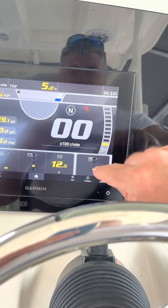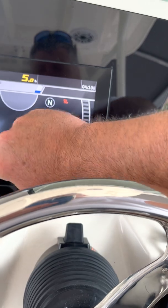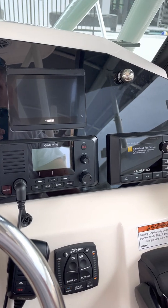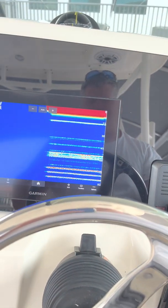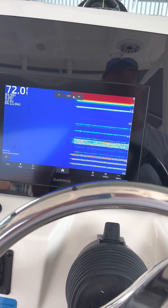Hit back, hit close. I'm going to pretend I'm fishing, shut the motor off, and then go to start the motor again.